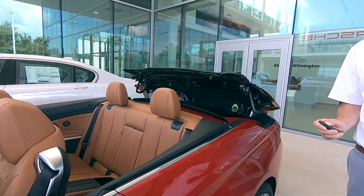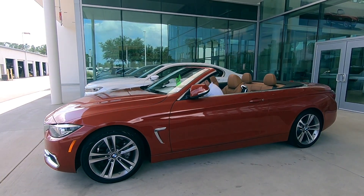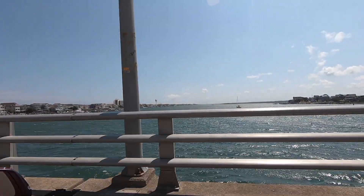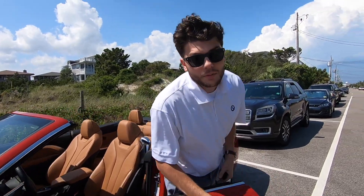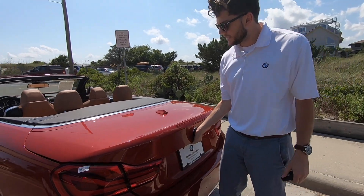And then off to the beach we go. Now that we're at the beach, we come to our trunk and open it up.